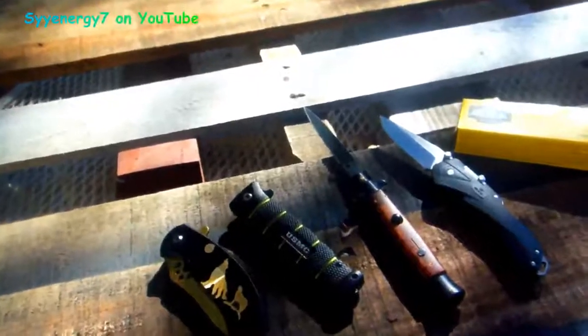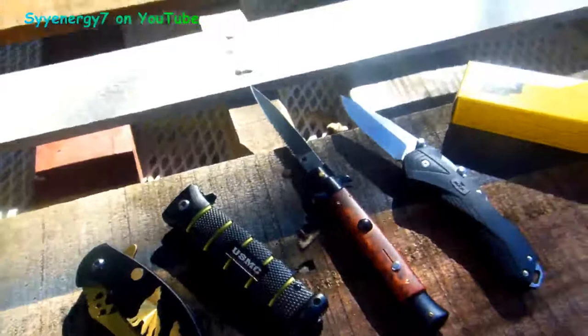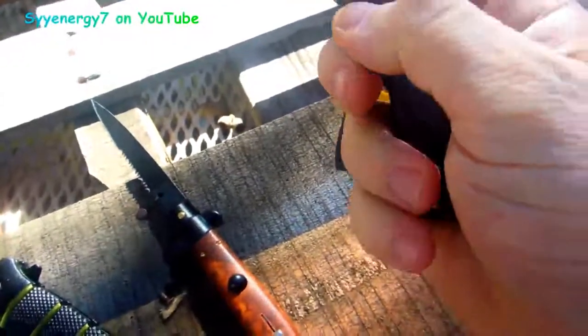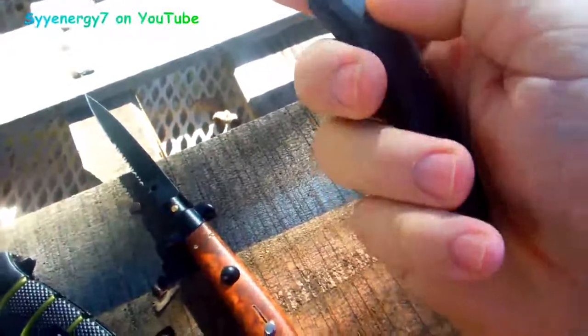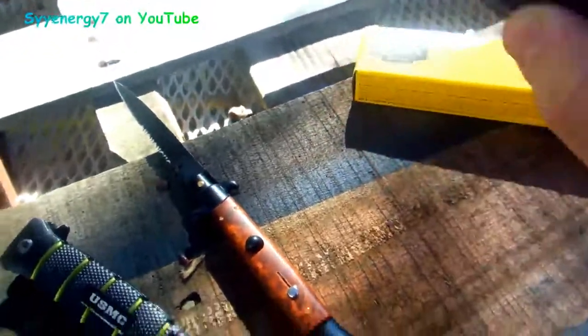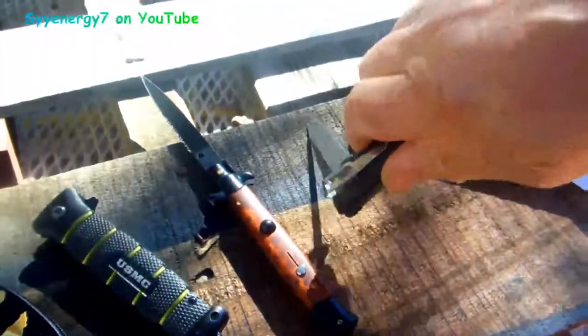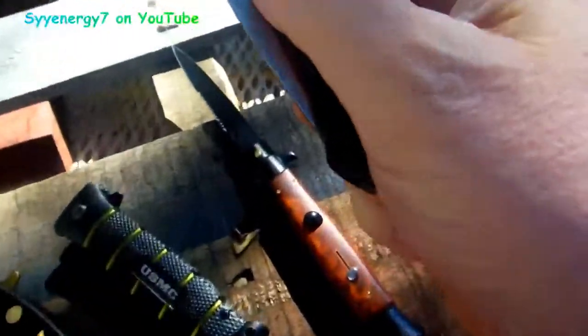I try to buy USA, but I buy some Chinese too. I'm not against buying from Harbor Freight, but I also buy Armstrong tools, S&K tools — made in the USA. Tools and knives are things that can last you a long time, and there's no problem buying something quality like that from China as well.